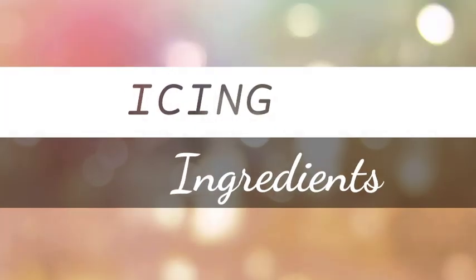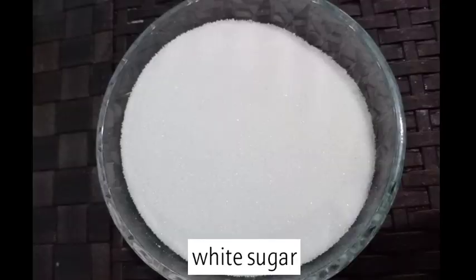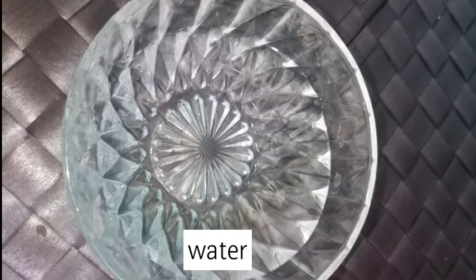We have the following ingredients: egg white, white sugar, cream of tartar, calamansi or lemon extract, and water.